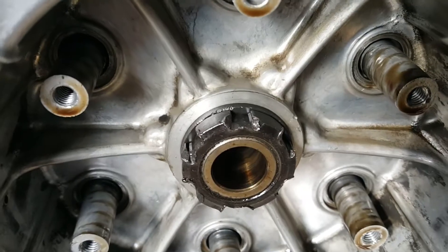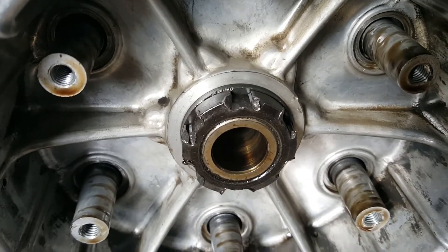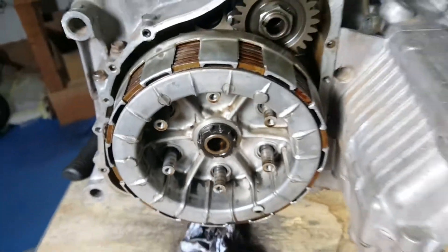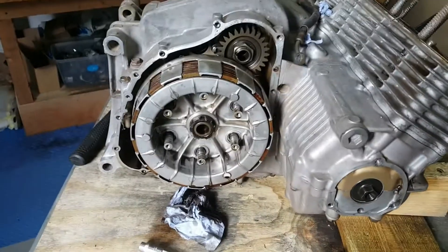I've got the tool but I'm not even sure the tool is going to get over that. We'll give it a go and try my impact wrench and see if we can get this thing off. Just frustrating when you see things like that.